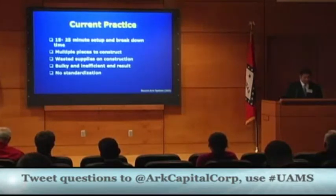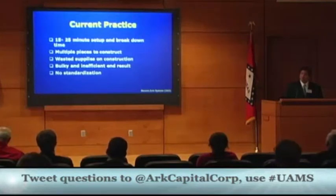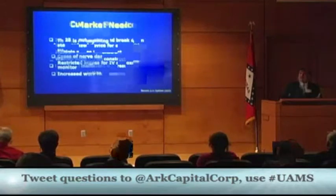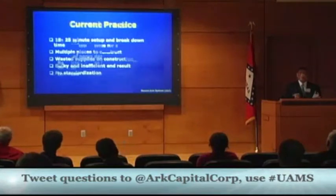Right now, in robotic surgeries, the surgical nurses are taking 15 to 25 minutes to set up and break down what they're having to create in the OR. There are multiple pieces they have to construct, they're wasting supplies, and there's no standardization process. So each surgery, they're having to put together a whole new setup.